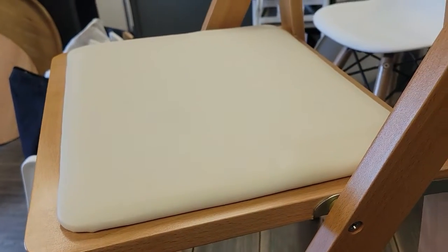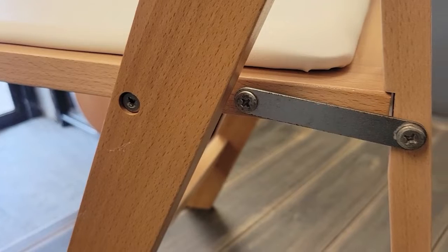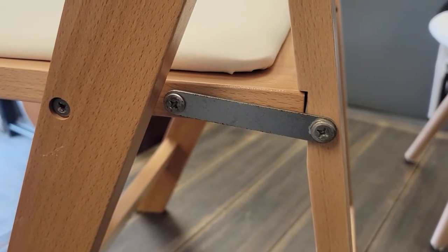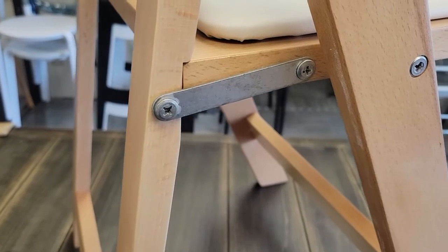What makes our folding chairs different is our mending plate and bolt system. Instead of using screws, we use bolts on each side to secure our wooden folding chairs in place, as well as a mending plate as a fail-safe.